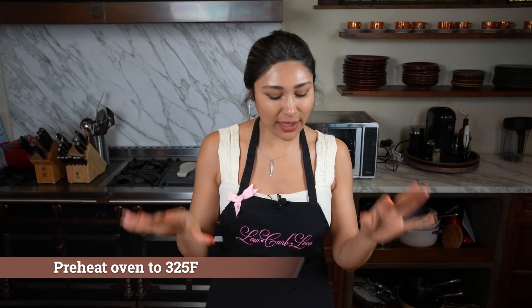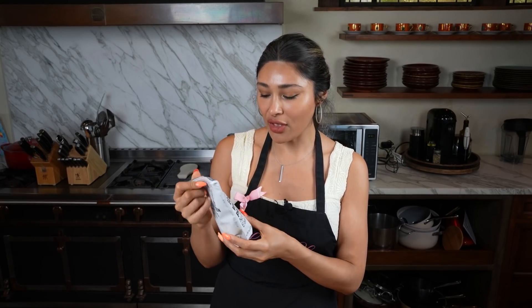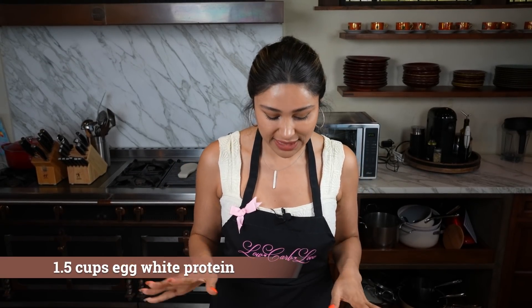I've actually waited so long to make it because I wanted to do it together. It's simple — I've seen it done all over Instagram. One of the things I just had to wait for was the egg white powder to come in the mail. I just got this on Amazon, and I'll leave it linked in the description below so you know exactly what I'm using.